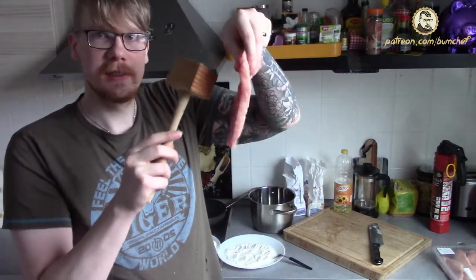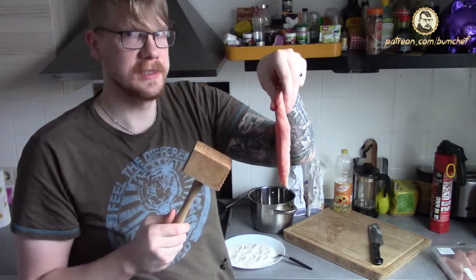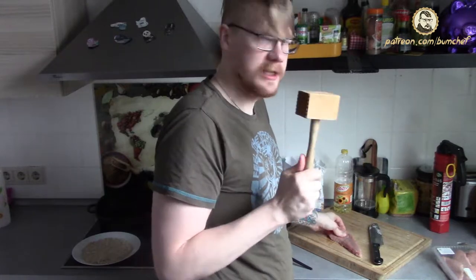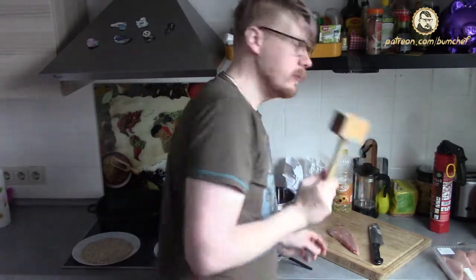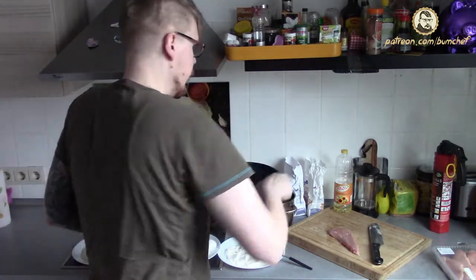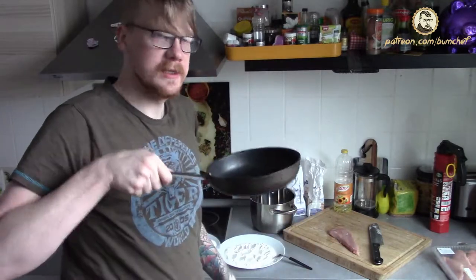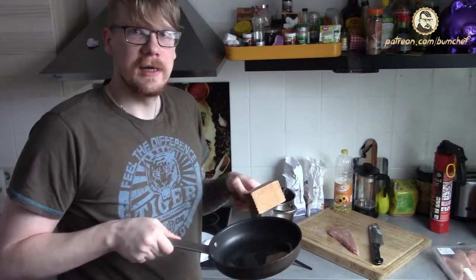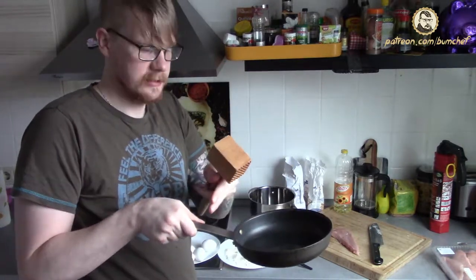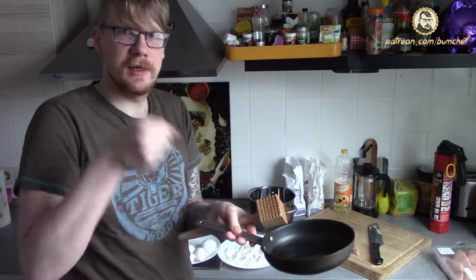Those schnitzel are too thick - yes, there is something like too thick. So we tenderize them with our meat tenderizer. If you don't have something like this, you could use a pan. Smash the meat with it. I won't show this now, because the last time I did this, after the third hit, the pan broke and I was only swinging the grip.